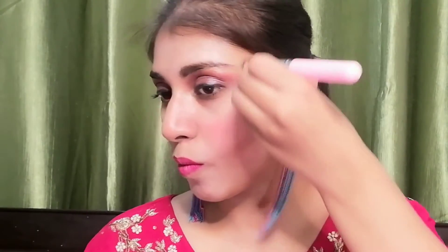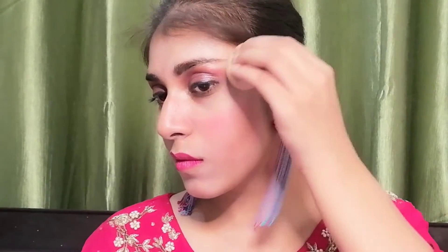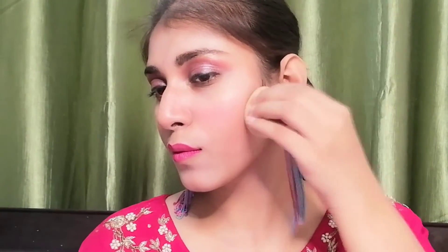After that, I am contouring the cheekbone using the same process. You will have to do the same process and you will see how easy contouring is. I am using the beauty blender to blend it, absorbing the excess product to finish it nicely.